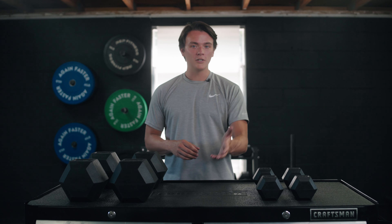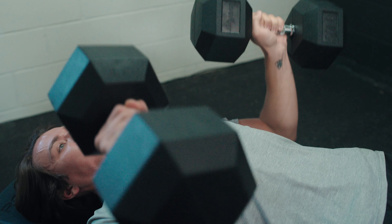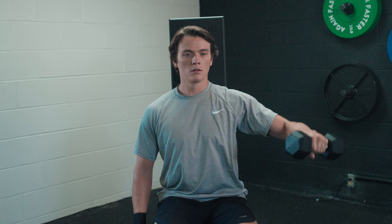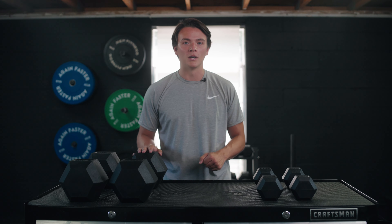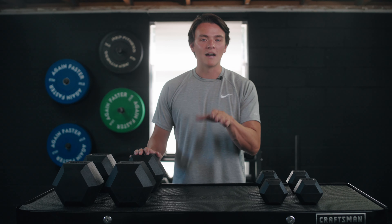If you know anything about me, you know that dumbbells are my favorite piece of equipment to work out with because of the versatility, specifically the unilateral movements that you can do with them. Living Fit sent me some of their dumbbells, so you know what time it is — it's time for me to share my experience with y'all.